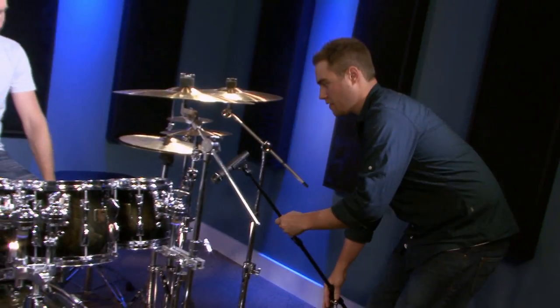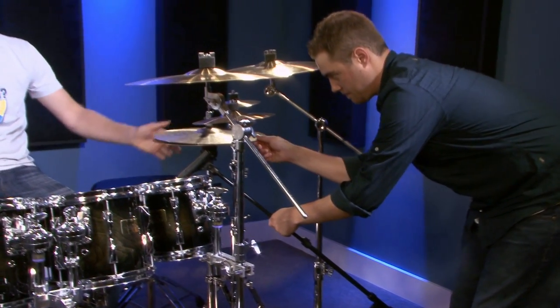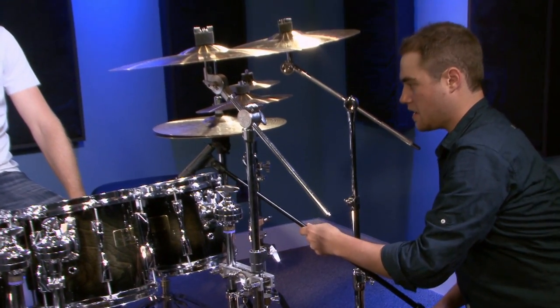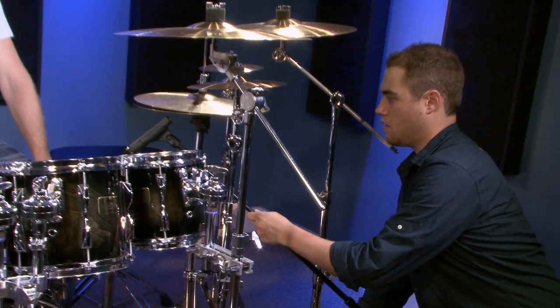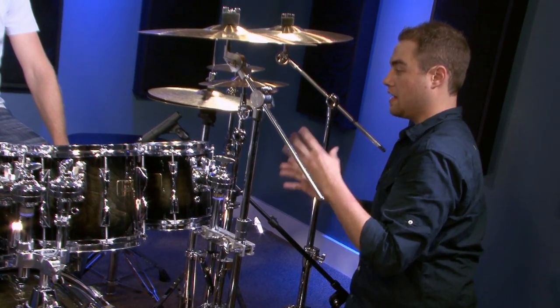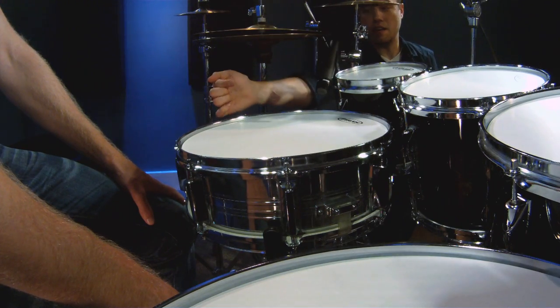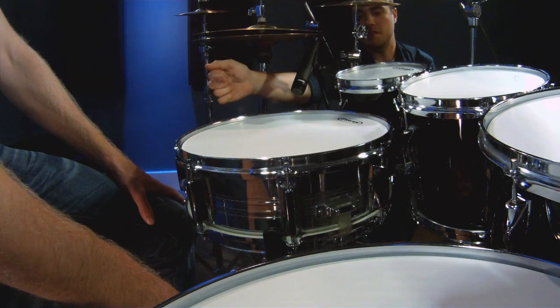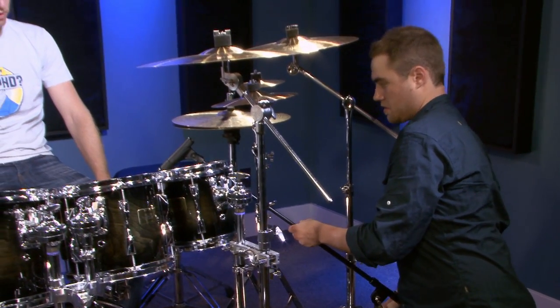So exactly what do you do and where do you place the mic on the batter side of the drum? Let's just jump right in and grab the mic off the side here and put it in. I'm coming in from this angle because there's the most space for me to get the actual microphone into the kit.